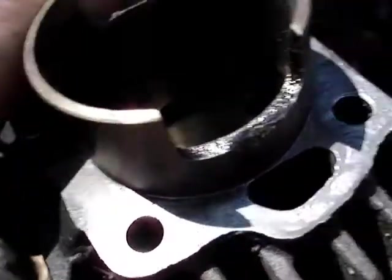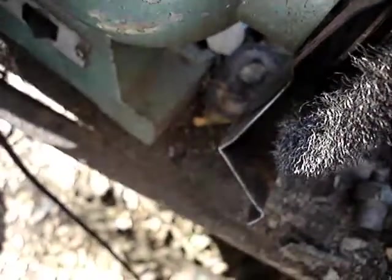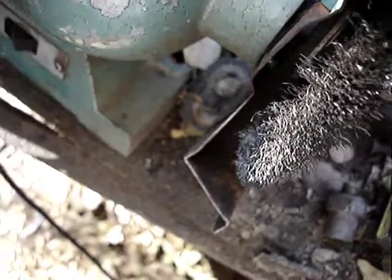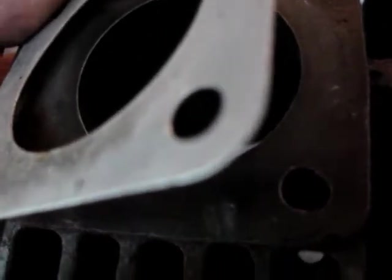First you've got to get this base gasket off. You can take it with a razor blade but you probably want to wire wheel it, which is what I'm doing now. When you're done wire wheeling it, you can go to the piston. The head gasket is no more than a piece of aluminum - I didn't measure it but I'd say 10-thousandths thick. You can literally make it yourself.